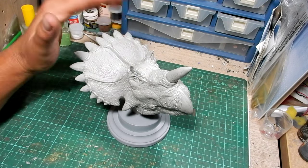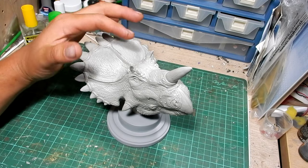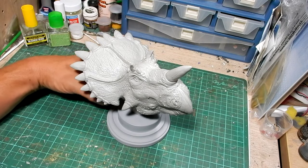He's also moving into other busts, and he's talking about doing a full body dinosaur of this actual subject — not to this scale, but obviously a little bit smaller.